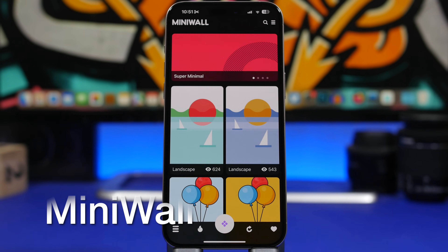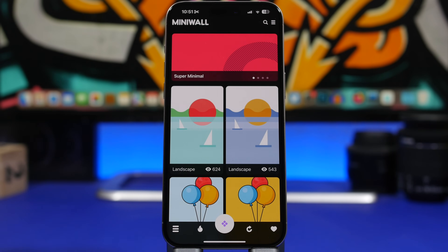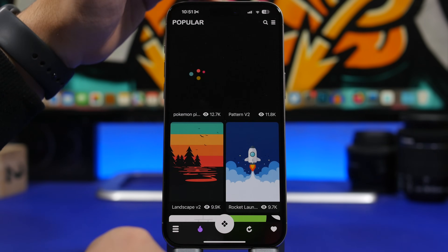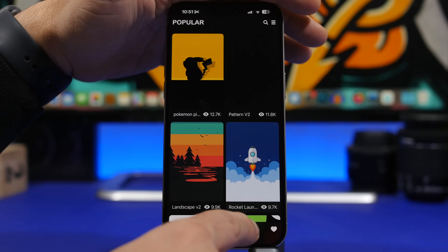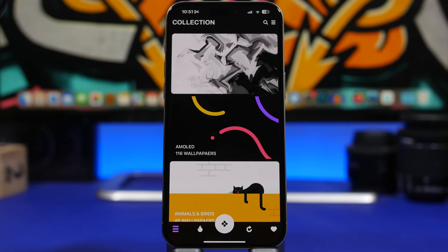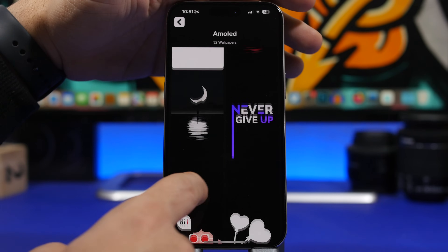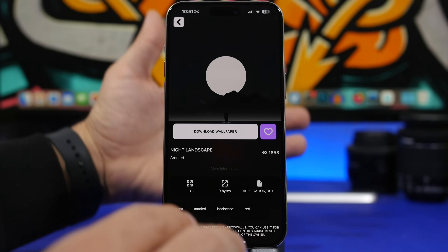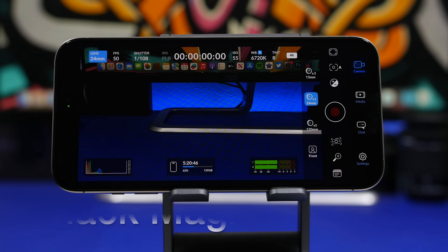The next app is a wallpaper app called Mini Wall. It's a pretty cool app offering really high-quality wallpapers with a minimal look that makes your device look even better. The home screen has a search bar, popular and hot wallpapers, random picks, your favorites, and a list of different categories to browse. Going into a category, you can see some really cool wallpapers and download them directly to your device.